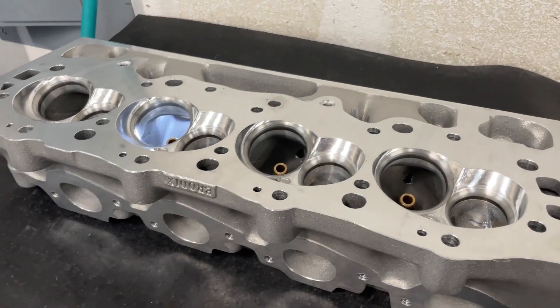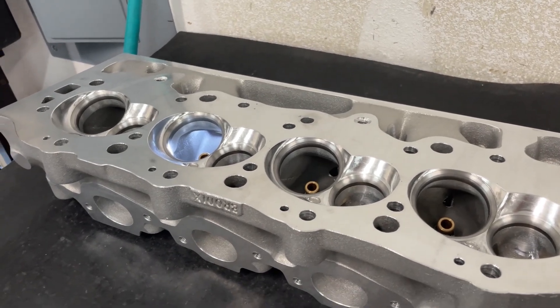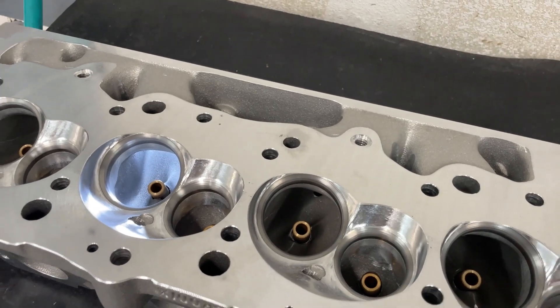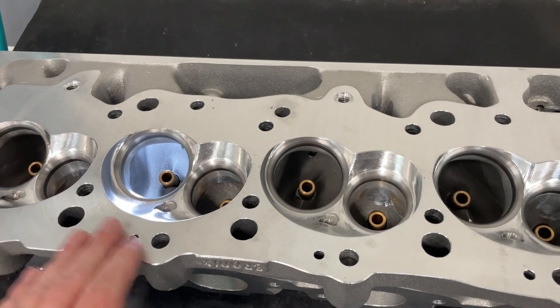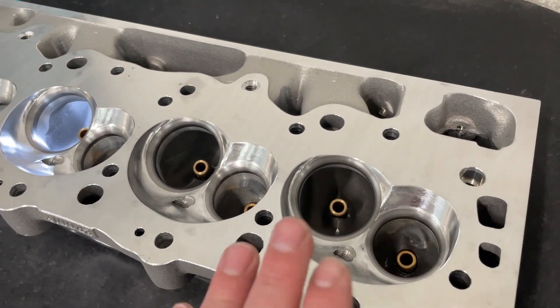Hey guys, this is Eric Weingartner with Weingartner Racing. Today's video is a product review video. From time to time, I will get a set of heads in that I haven't seen before, and I'll review them, flow them, and share the flow numbers. This is one of them.